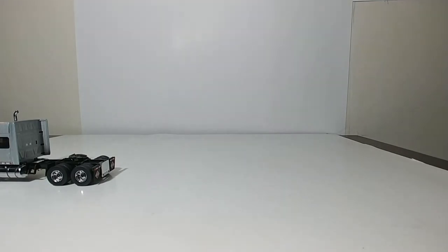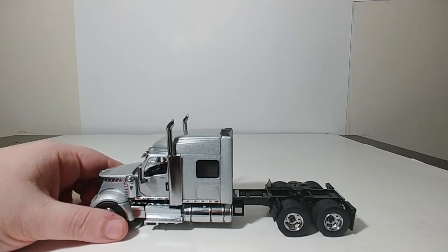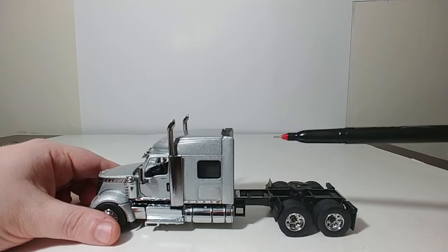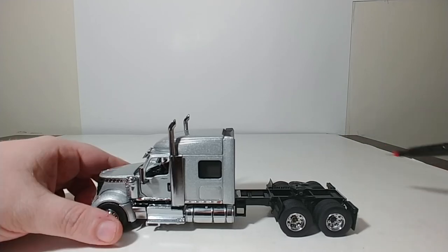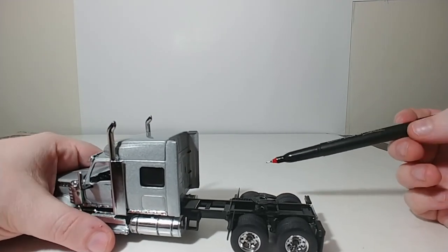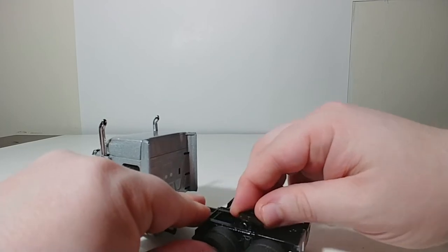Moving on to the Lone Star truck, I mentioned that you can install one of three different smokestacks — these are the ones that curve off at the top. This gray or silver paint scheme is exclusive as of now to the refrigeration trailer set, so you can't buy this color truck just by itself. The International Lone Stars, very similar to the Freightliner Cascadia, feature a moving fifth wheel, so you can shift the fifth wheel forward and to the rear.